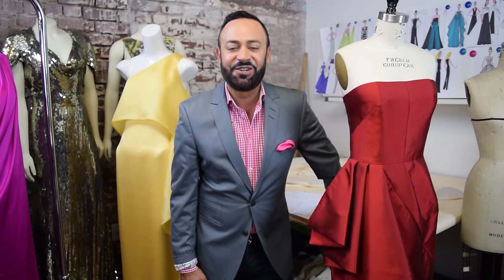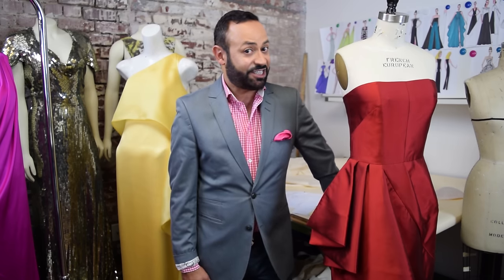Ever wondered how to create a cascade drape? Well don't you worry your pretty little heads darlings, because Professor Nick is here to show you. Guess what time it is? It's Fashion School with Nick Ferrios. It's in session!